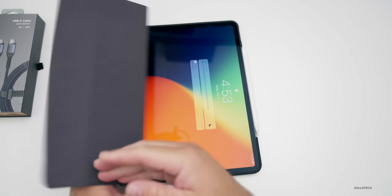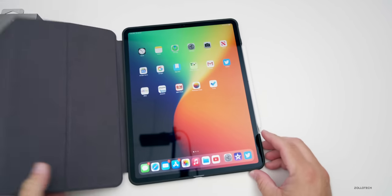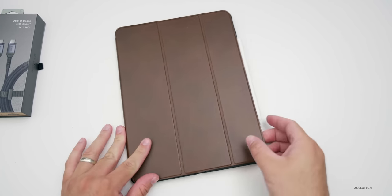Let's open it up — it should turn on as soon as we open it, and then it should shut off when we close it. And it does, and it works just like the Apple case does.